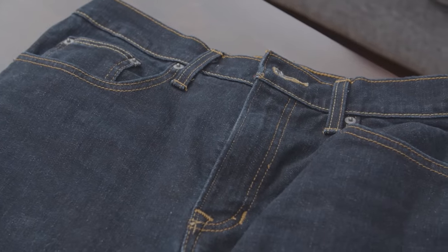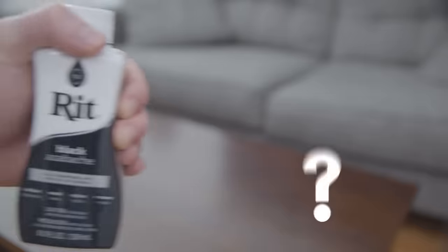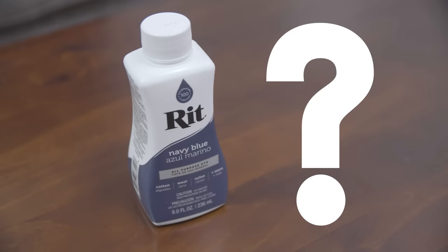Now, I know what you're thinking — I want my jeans to be dark blue, I want them to be indigo. Why on earth would I use black dye? Shouldn't I at least buy navy or something like that instead? You would think so, but navy dye won't darken the jeans enough. It'll just create a strong blue color.